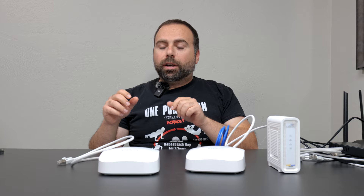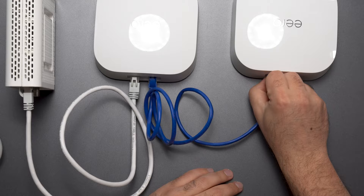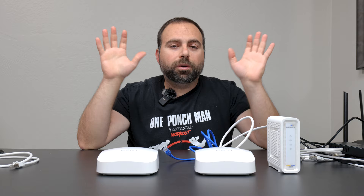Another question: can I mix wired and wireless backhaul? The answer is yes. And do I need to go into the Eero app to manually specify if I switch from wired to wireless backhaul? No — the Eero app will automatically determine that and do it for you. Super easy — once it's set up, you're good to go.